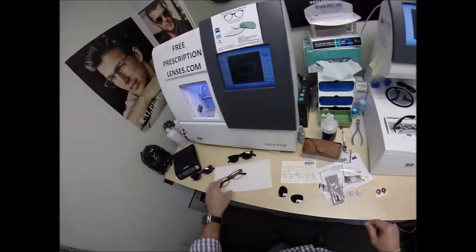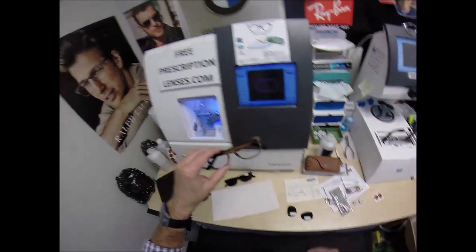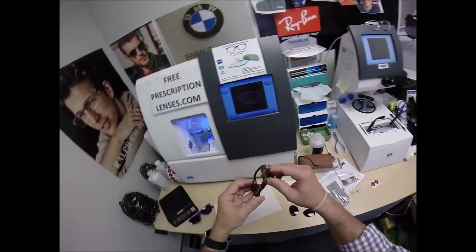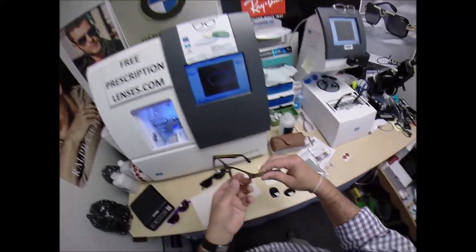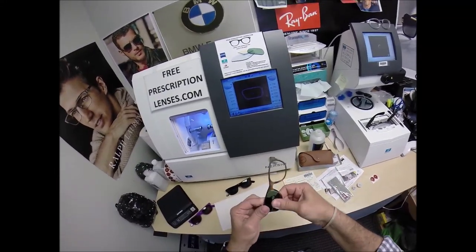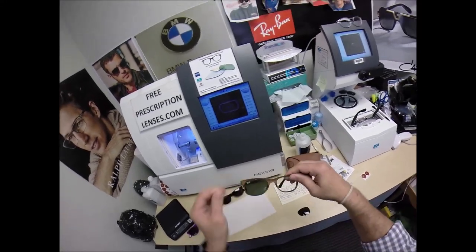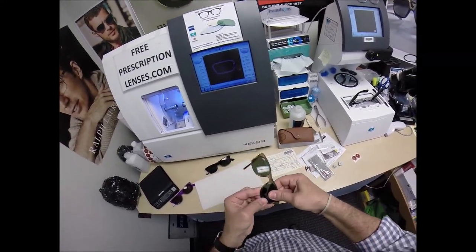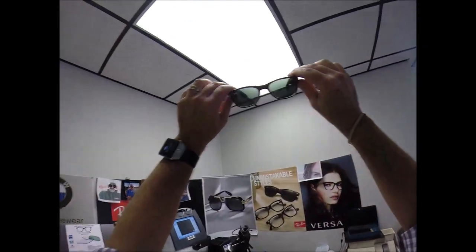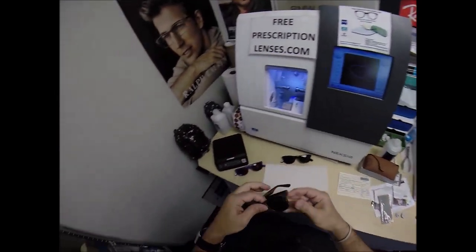You buy any genuine frame I sell — the Ray-Ban 2132, the Christian eyewear John 316 — and you'll receive one free pair of clear, single-vision prescription lenses or non-prescription fashion lenses. I'm going to take your original glass Ray-Ban lenses that you will be receiving, pop them into the frame. That snaps in there perfectly — if I hold it up to the light, there are no gaps whatsoever.